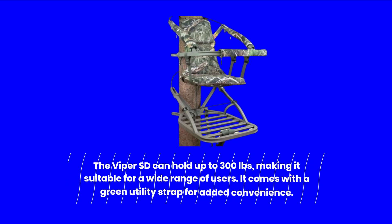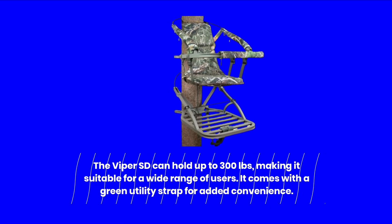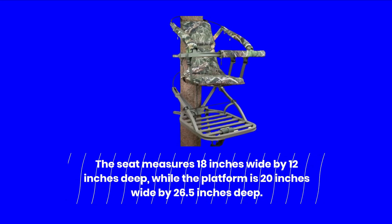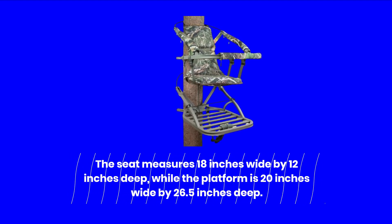The Viper SD can hold up to 300 pounds, making it suitable for a wide range of users. It comes with a green utility strap for added convenience. The seat measures 18 inches wide by 12 inches deep, while the platform is 20 inches wide by 26.5 inches deep.